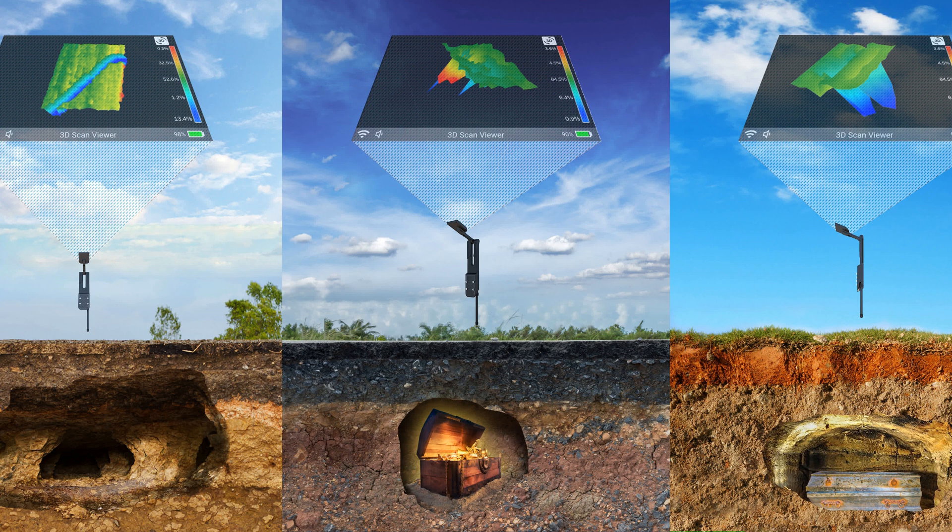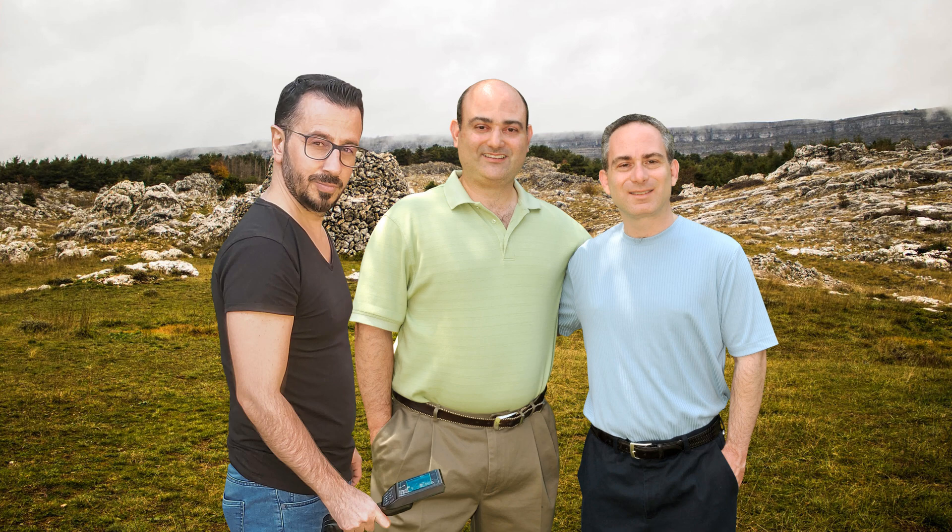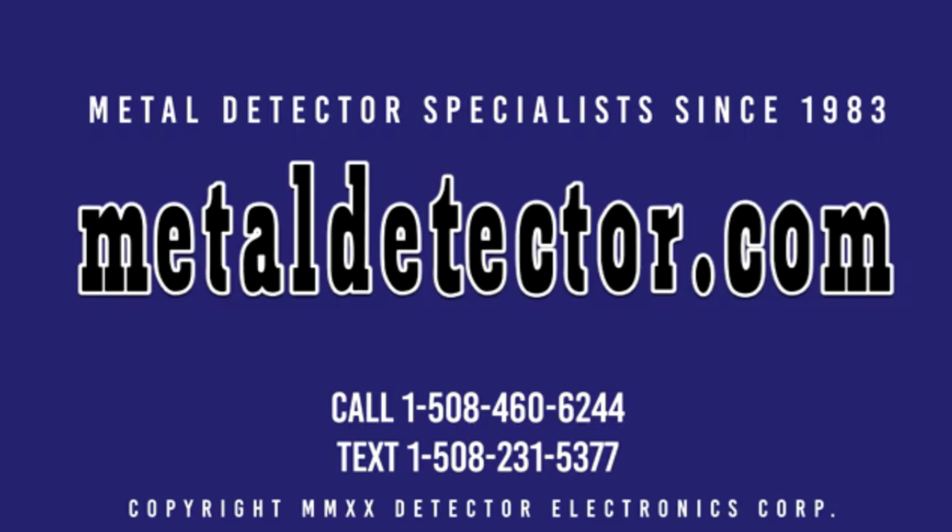See with your own eyes what lies beneath the earth in full color. When you purchase your GroundTech detector from MetalDetector.com, you are buying from one of the oldest and largest stocking distributors in the world. We carry a full line of GroundTech detectors and accessories. Our factory-trained product specialists will take the time to help you pick out the right deep-seeking ground scanning detector for your needs.